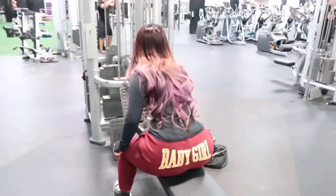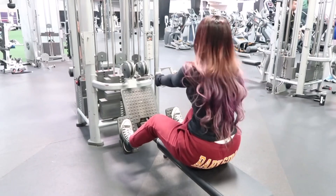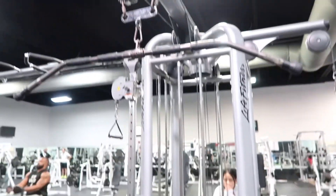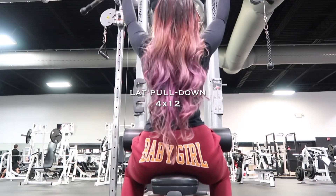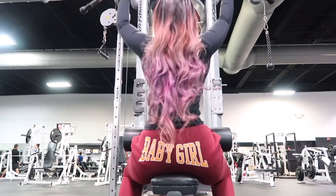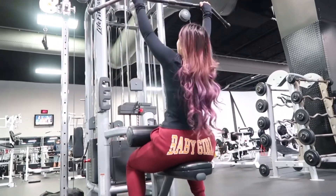I do upper body two times out of the week, and the other days I do cardio and abs. Next I'm gonna use the lat pull down machine. For my hand position I put my thumb over the bar instead of under — just like I showed you with the seated cable rows — it helps me have a better grip and targets my muscles more effectively.